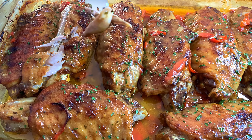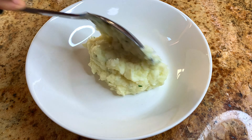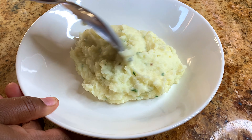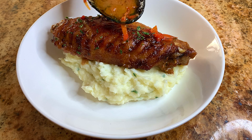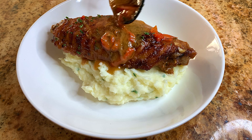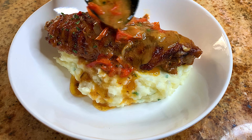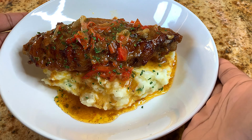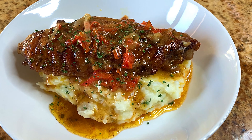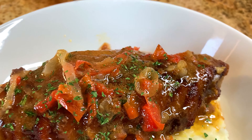Now let me show you how I serve this up. I simply served it with some mashed potatoes — nothing too fancy, nothing more or nothing less — and added my turkey wings on top and poured on that delicious smothered gravy sauce. If you liked this video give it a thumbs up, and if you haven't subscribed to my channel go ahead and hit that subscription button. Thanks for watching — see you in my next one, bye bye!